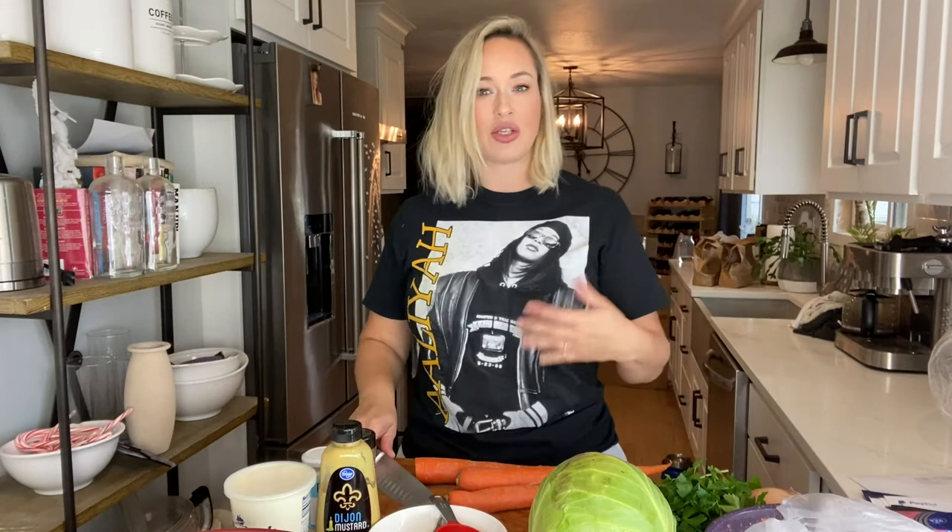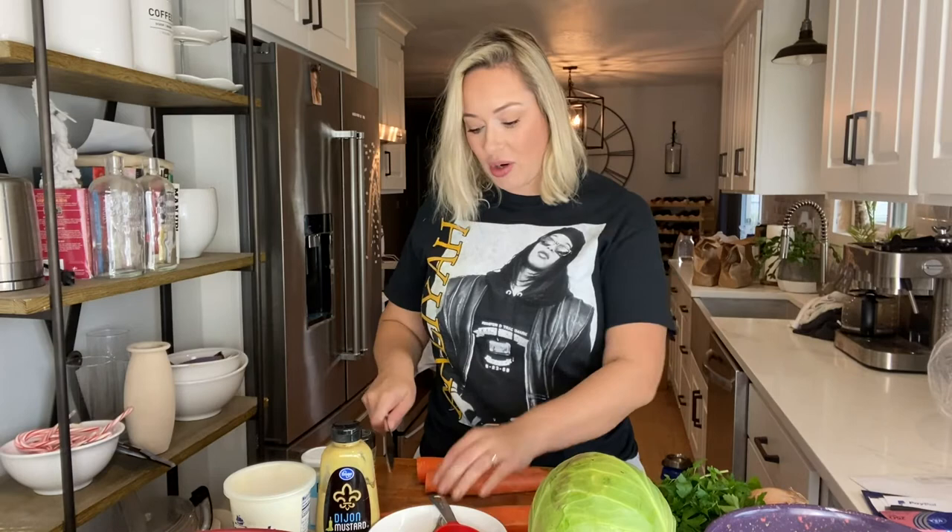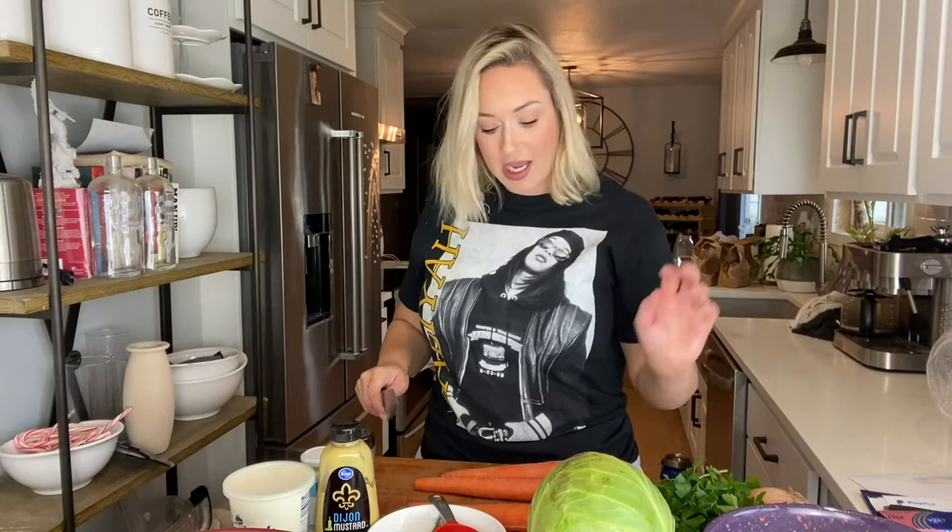I am going to cut up my carrots and chop them into about one inch size chunks. This part is totally optional — I don't peel my carrots. I wash them and give them a good scrub, and then I just put them in there. I'm not that picky, but feel free to peel your carrots. Scrub them, peel them, use the peeled baby carrots — that is all personal preference.